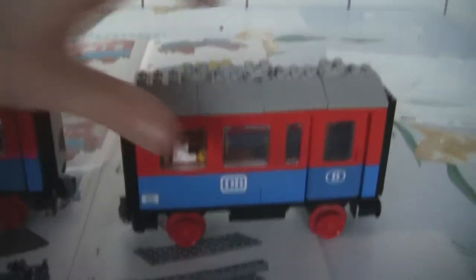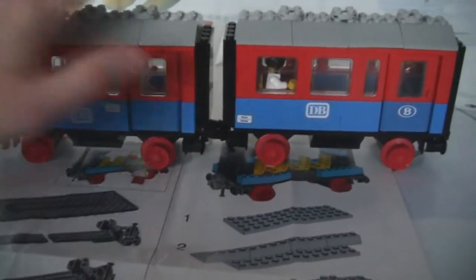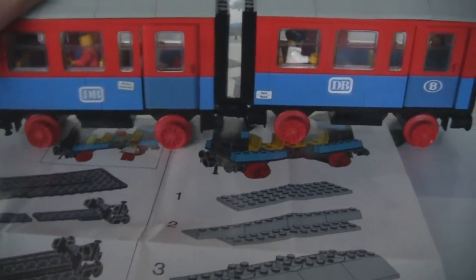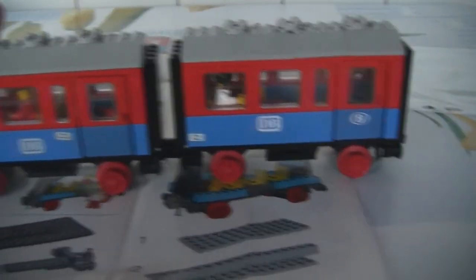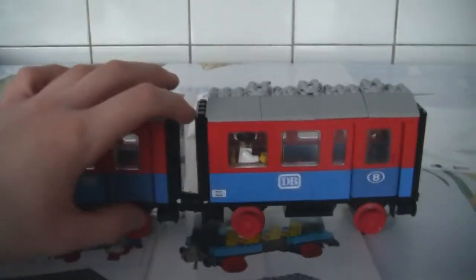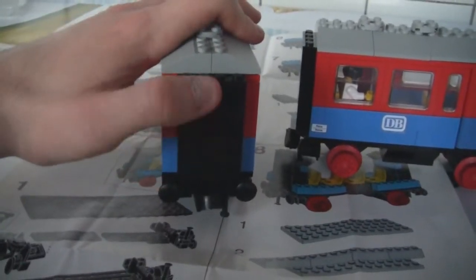There are differences — here it says Brussels, Amsterdam and here Paris, Roma. There are different possibilities for putting those stickers on. As I said, it came with two minifigures. It's just a normal woman with two ponytails, and another passenger who has a hard hat.